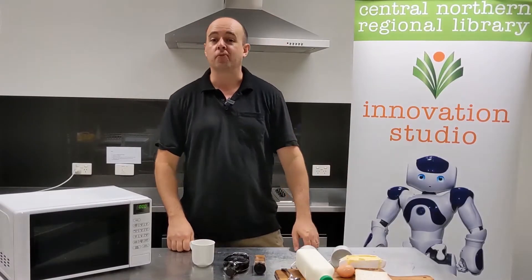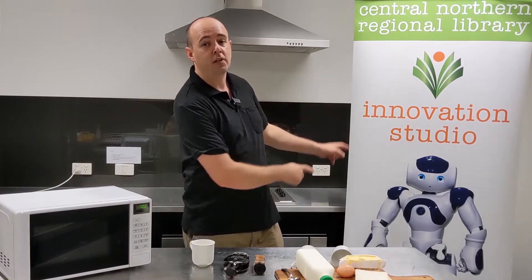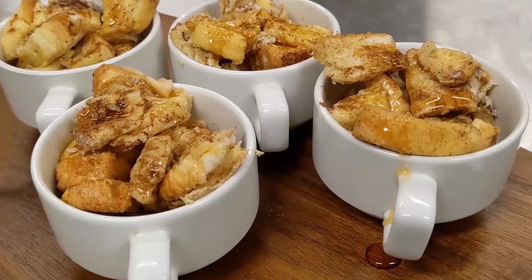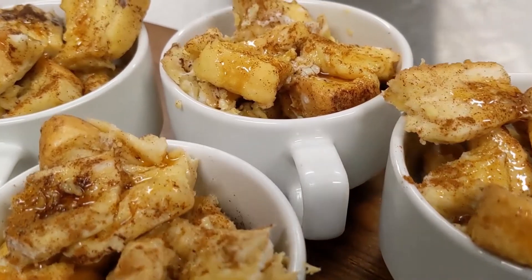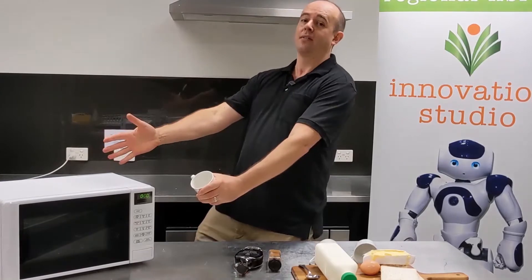Hello the internet and welcome to another fast school holiday video workshop with the CNRL Library Innovation Studio and Children's Services. Today we're going to show you how to make French toast in a cup using the most amazing culinary invention since the toaster, the mighty microwave oven.